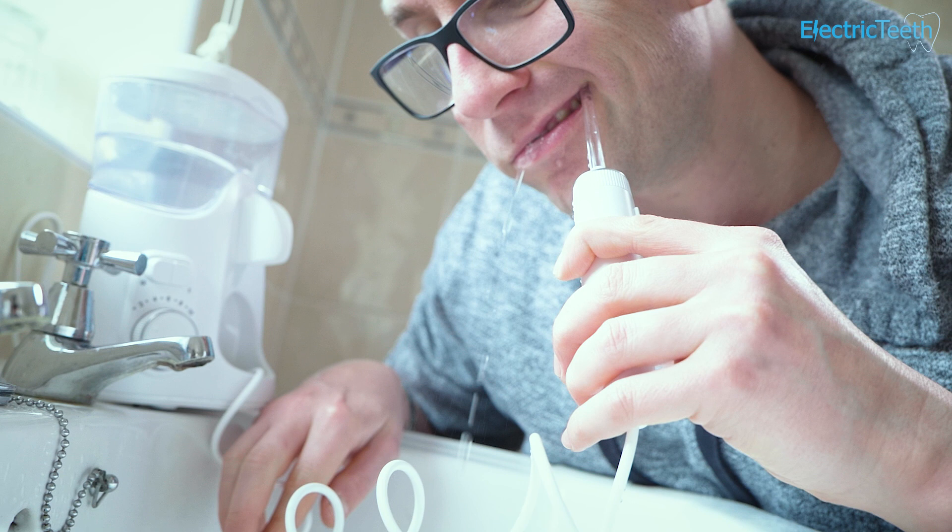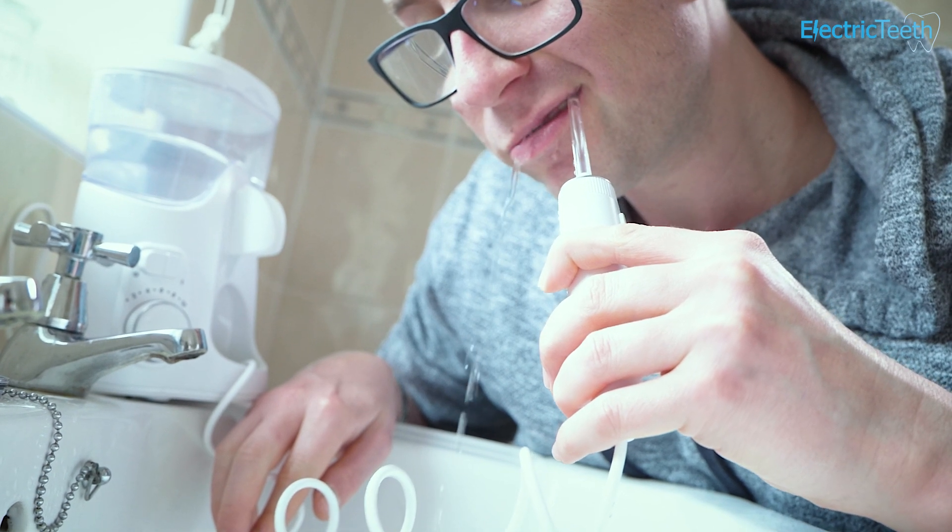I use this before actually brushing my teeth and it's amazing just how much it manages to flush out — and that's just the stuff I can actually see.